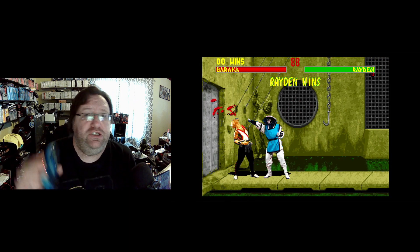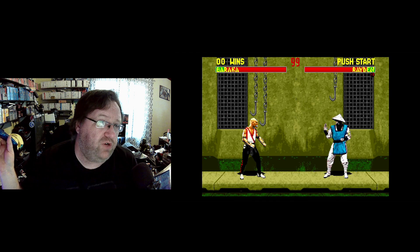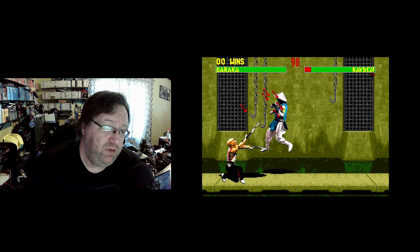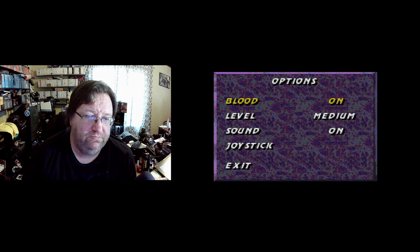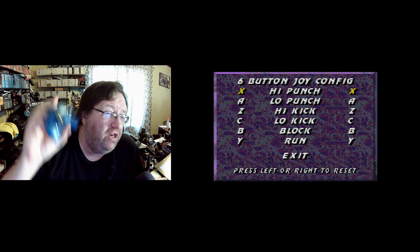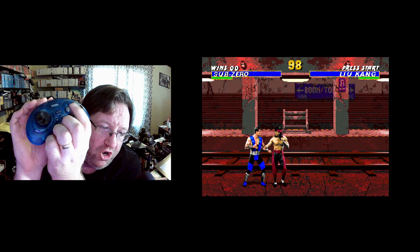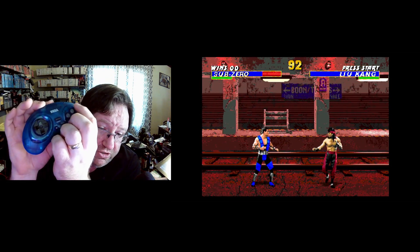So is it an issue with this controller or with the Retron 5? I'm not sure. We're going to pop in Mortal Kombat 3 next and see if it works on that. Going into options — according to the joystick menu it's reading this as a six-button controller. Let's see what happens in-game... nope. So is it the Retro-Bit controller or something else?